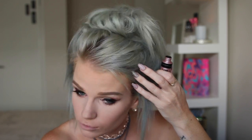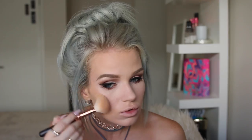I'm just gonna bronze my face now using the Rimmel Natural Bronzer in the shade 25 Sun Glow, and I'm going to take that on my 127 Luxure Cheek Brush by Zoeva.